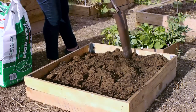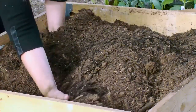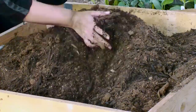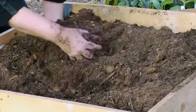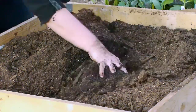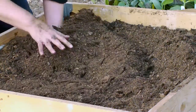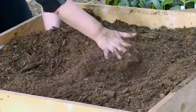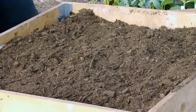Once I break up the clumps, I'm going to be ready to plant. I like being in the dirt, so I wanted to get down here and mix this with my hands — you don't even really need a shovel. You can see I'm not using any strength here; it's just as easy to do with your hands. Gardening is great exercise too. My dirt's looking pretty good, so I'm going to smooth it out and then I'm ready to plant.